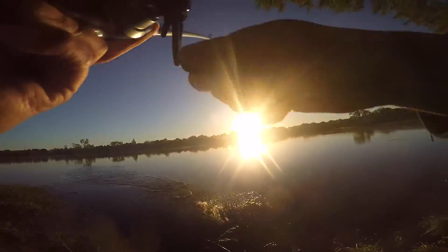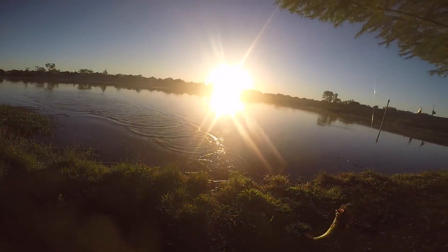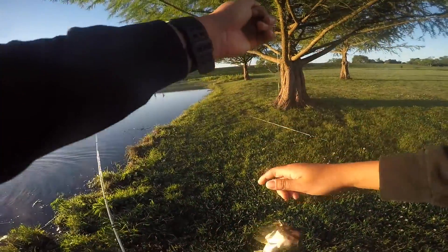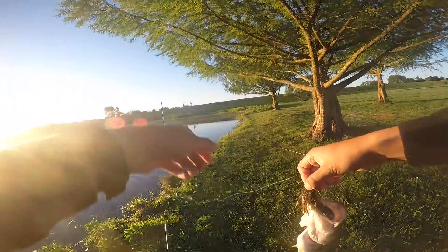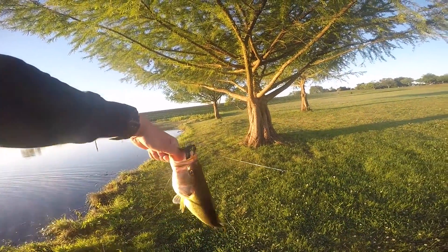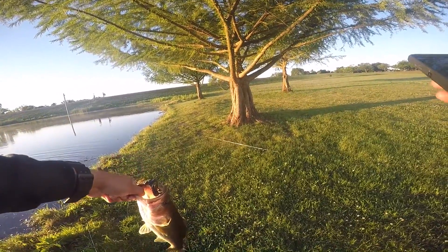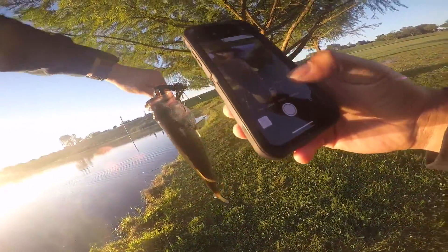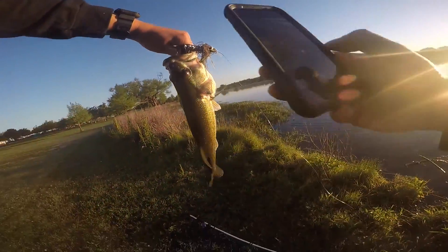Is that a fish already? Yep, got a bass — second cast! Hell yeah! Second cast on that swim jig, Picasso swim jig, black and blue race tail craw. Like I said this is a Reddit fishing challenge video — I didn't think it was going to be that easy to catch a bass on a jig, but here I am.